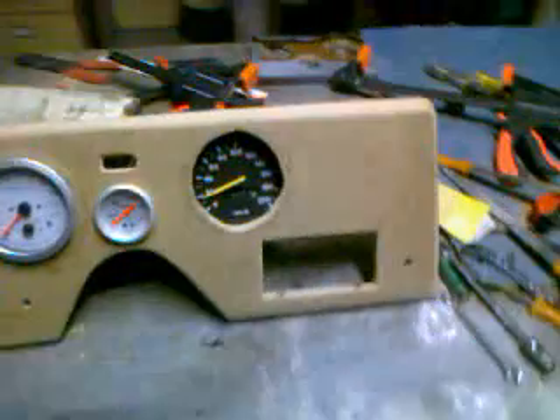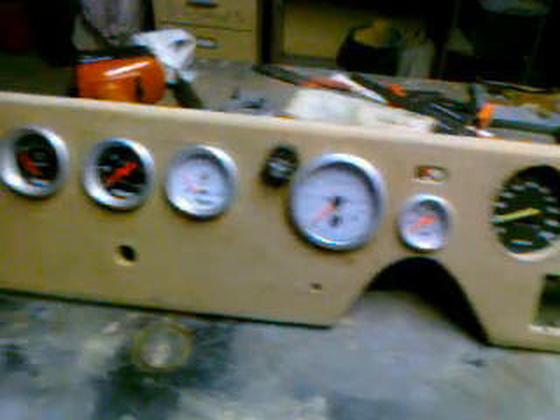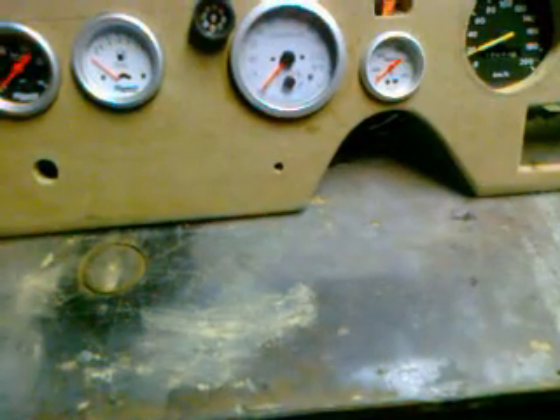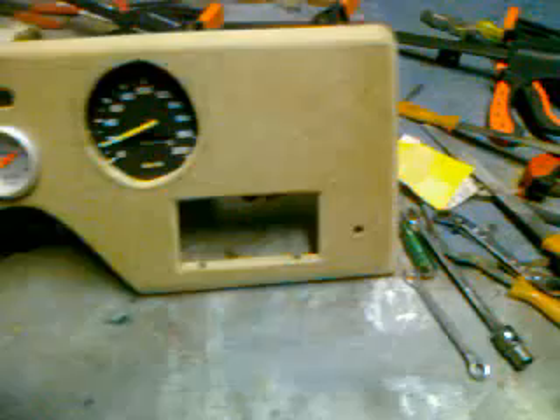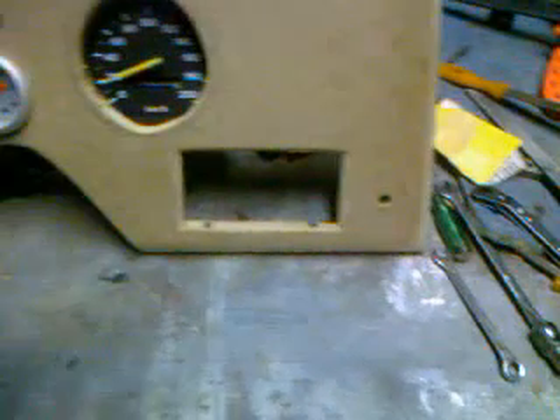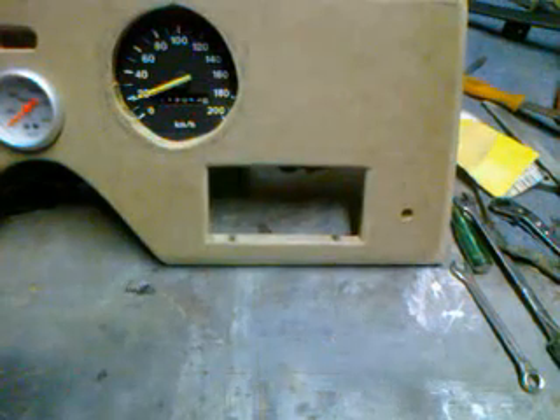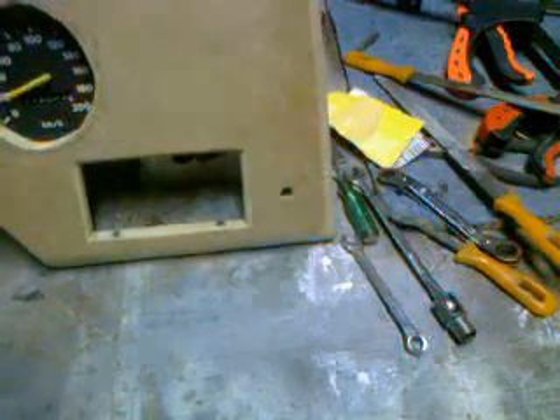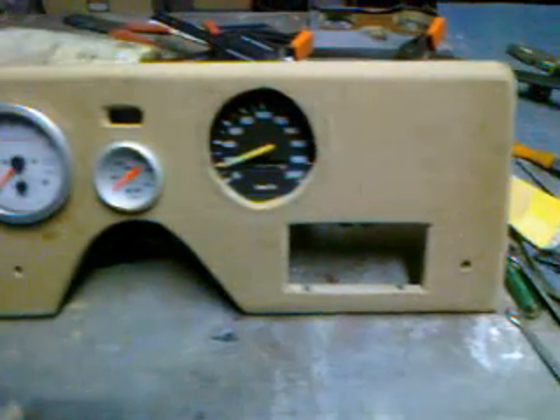I'm going to adapt all the things at the back here including that speedo box. Once it's lacquered a very dark brown it'll look lovely. There are a few holes — that hole is for the cigarette lighter, manual choke, that hole there under the speedo, and that hole there is for the heater panel.